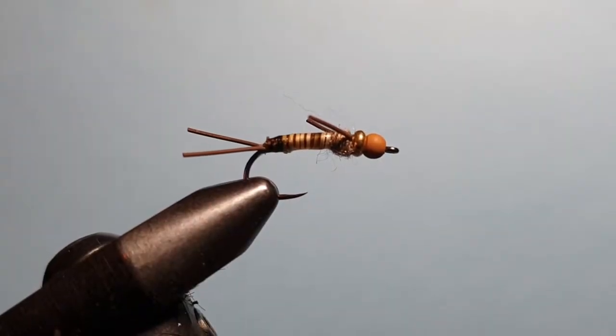G'day guys, this is Rob from troutlaw.com.au here with another fly tying video. This week, following on from last week's video where we did the peccary emerger fly, we're now doing the peccary 718 stonefly, tied on the Fire Hole 718 all-purpose nymph stimulator hook. This is the finished product, so let's get started with a fresh one.